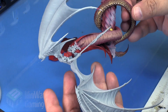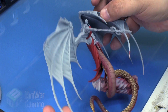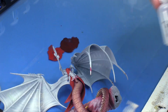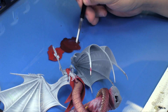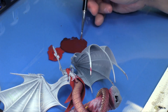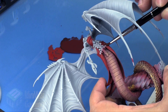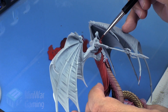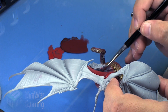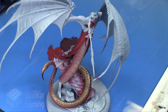We could continue that technique onto the rest of the folds, but to speed things up I'm going to take some Lahmian Medium — a very heavy helping, like four or five drops — and also a drop or two of Liquitex Flow Aid, basically turning this into a shade wash. I then quickly apply it onto all the red areas of the model, getting into all the little nooks and crannies, allowing this deeper color to create more shadows.